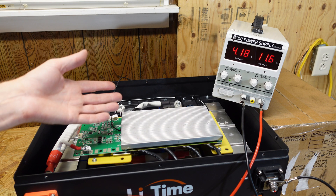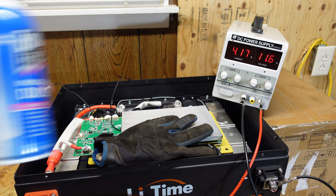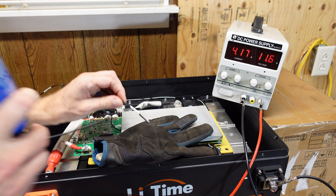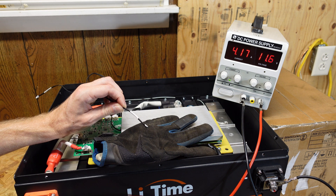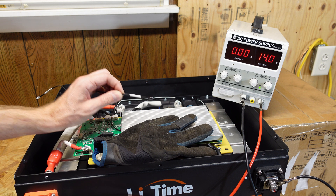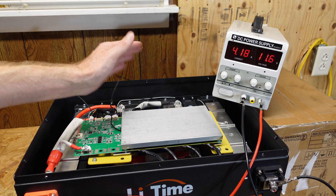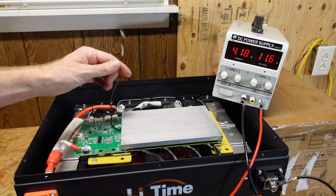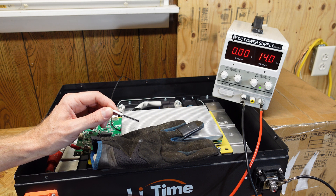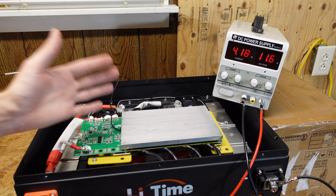Now it's time for our low temperature charge protection test. The bench power supply is charging at 4.18 amps and I'm going to use this computer duster on the temperature sensor — it should trip the charging protection. It took five seconds for that to shut down. We can warm the sensor back up and in about three seconds we begin charging again. Let's try the other sensor — about four and a half to five seconds there as well, and we are charging again. The low temperature charge protection does work in this battery.